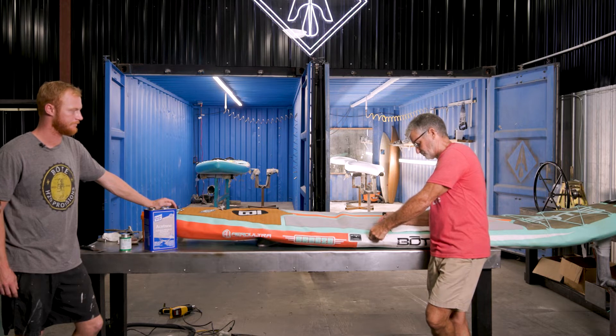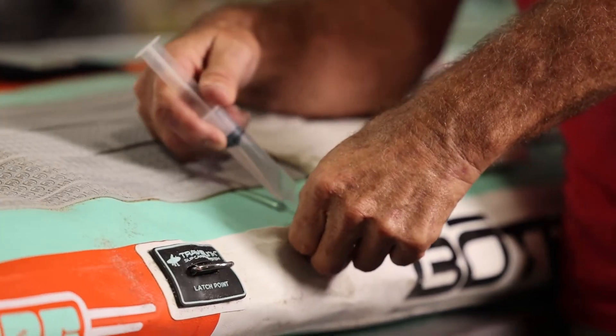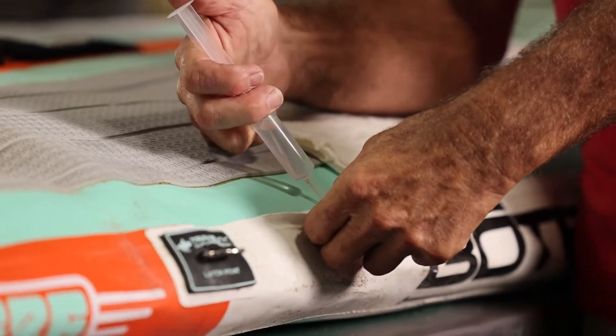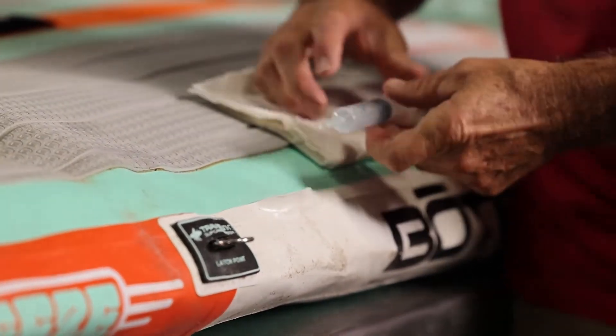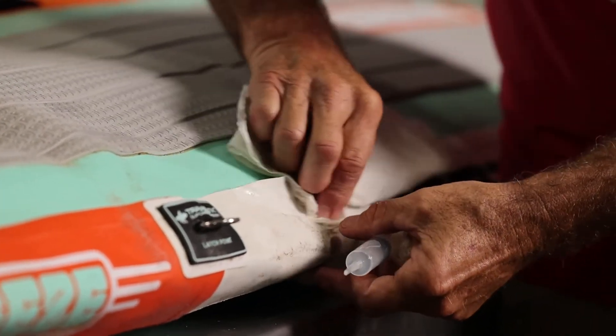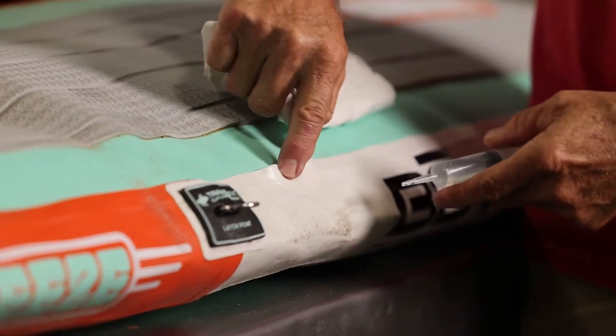Then I'm going to go ahead and just clean it really well on both sides. Right here you can see how well the acetone does clean — that was a pretty dirty board.